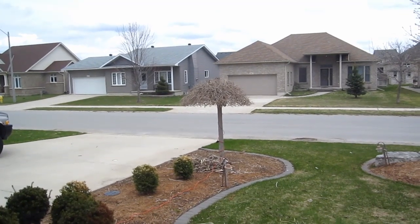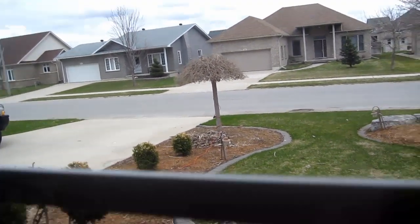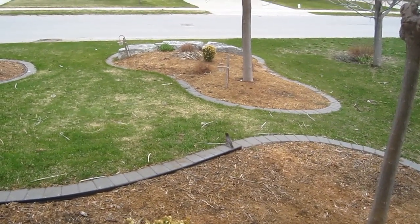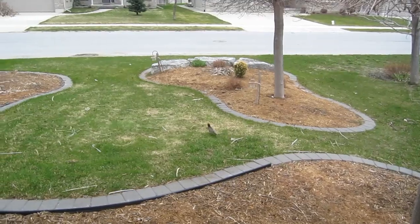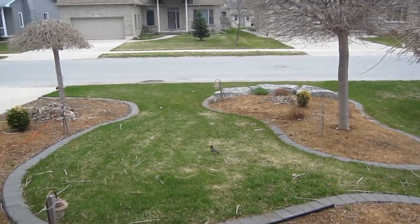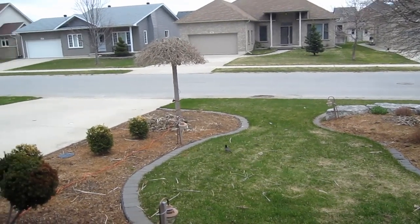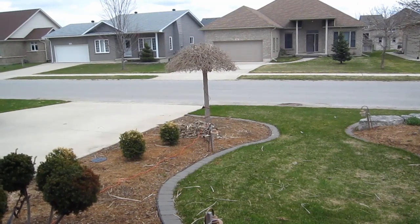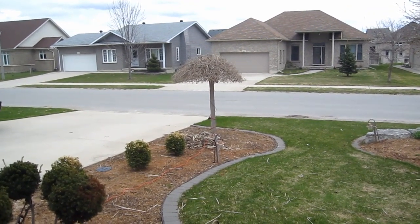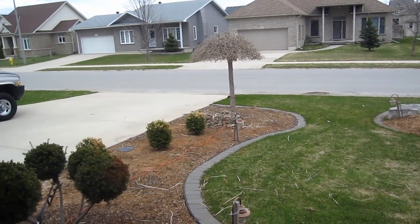I've got a similar camera down where we winter, and it's using GRIVE to automatically synchronize the motion capture pictures up to Google Drive. Then I can view them anywhere — on my mobile devices or bring them down to my laptop.